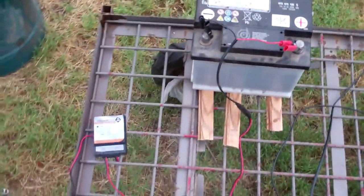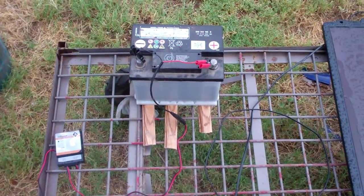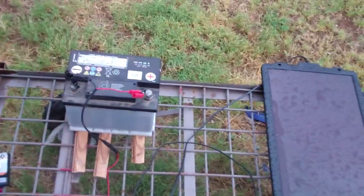So as you can see, I've got a pretty nifty solar panel kit right here and I'm absolutely thrilled with it. This will be the end of my video review of the Sunforce solar panel.